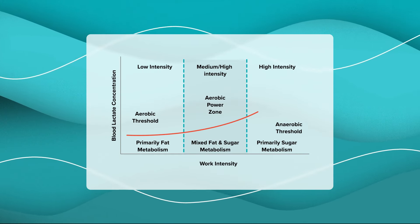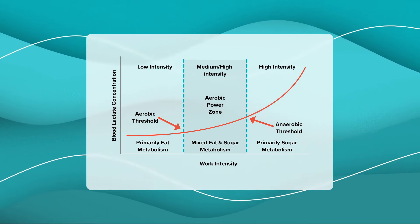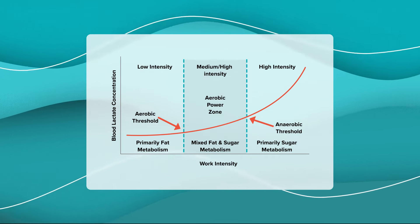At this level of intensity, your body is burning stored fat for fuel instead of whatever carbs or sugar you ate that day, and it's doing all of that while minimizing stress and strain on your body, even down to the cellular level.